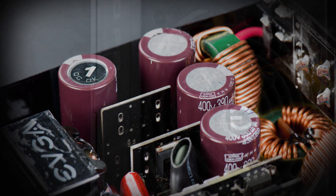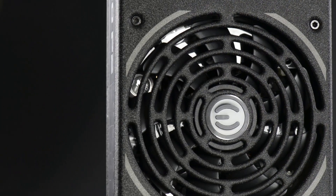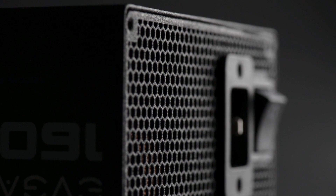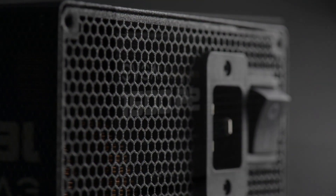Extremely high quality internal components like Japanese capacitors, built-in protections, a double ball bearing fan, and an extremely efficient design make the EVGA P2 series the best choice for PC enthusiasts.